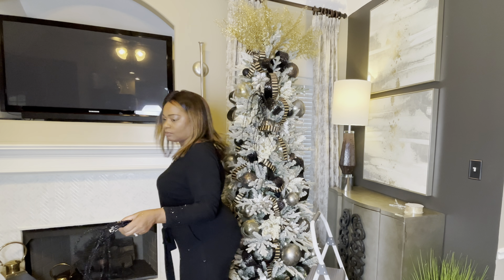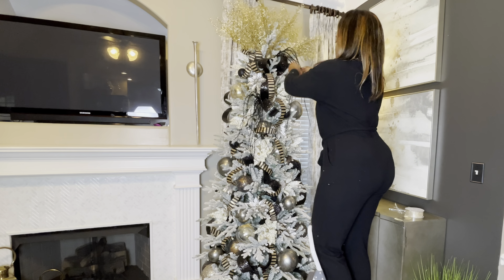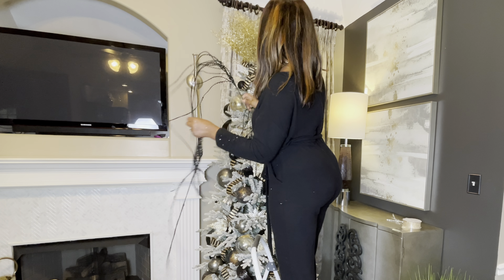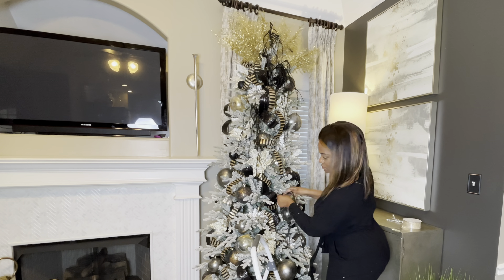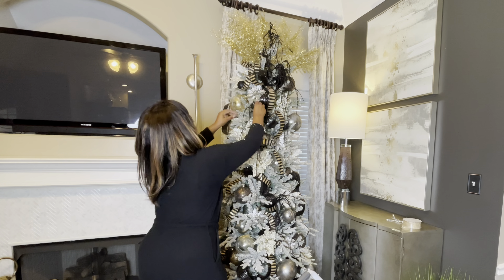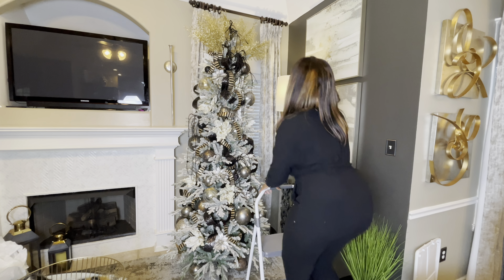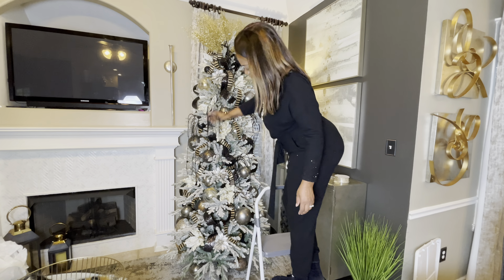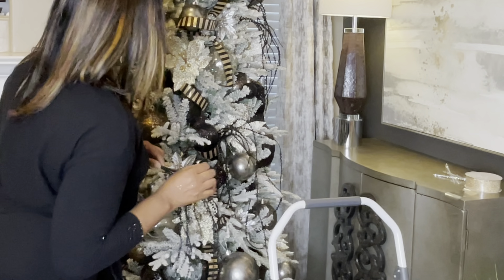I just recently purchased these black sprays from a Christmas decor store in Jackson, Tennessee. I meant to get seven but I actually purchased six. I could have used probably about nine or twelve of these, but since I'm only really doing the front of the tree and a little bit of the side, it worked out. These are really pretty — they're like a really thin beaded spray, and it adds extra glam to your tree. I decided to just let them flow throughout the tree rather than use them as part of the topper.